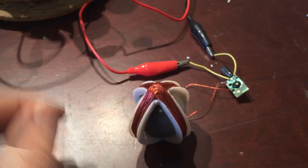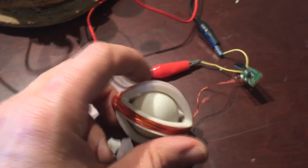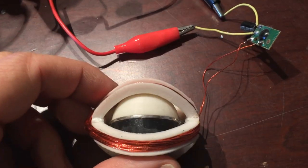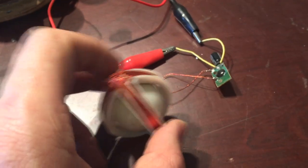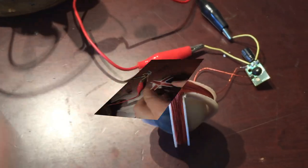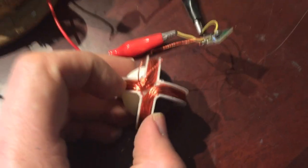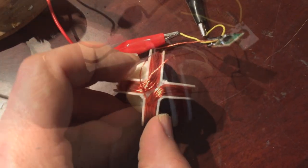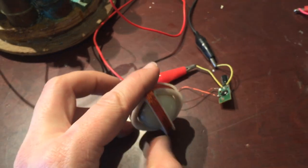This motor is an interesting little thing — I never did a YouTube video on it. It's got a single flap magnet, and you can see that magnet right there, with a 3D-printed hemisphere on each side. The coils are interesting: they go this way and then cross over — you can see them crossing there. When the coil fires you get a pushing and pulling effect, very similar to the easy spin.